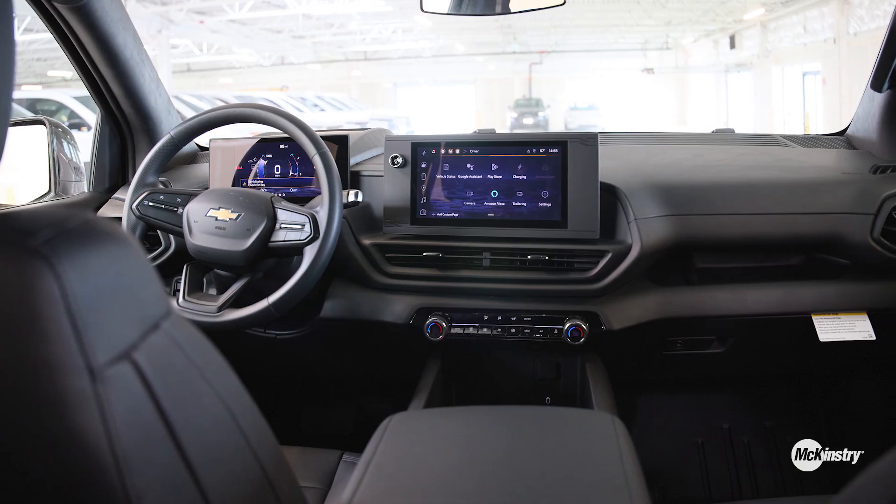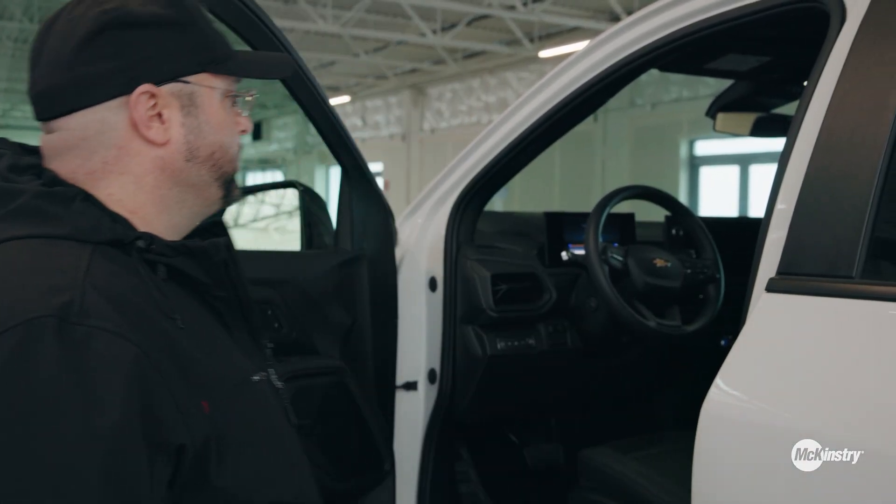You can actually plug a welder into this vehicle. If your power goes out, you can plug these in and power your house. It comes standard with brake controls for towing — about 10,000 pounds of towing capacity on this one.